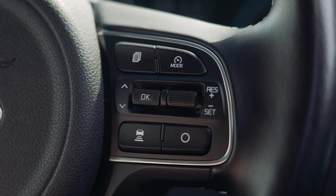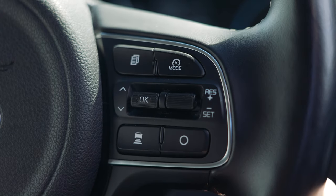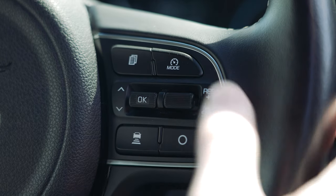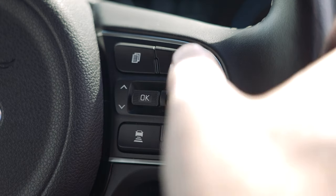Your adaptive cruise control functions are on the right-hand side of the steering wheel. Press the mode button and then set to activate, then you can adjust the limit using the up and down plus and minus toggle switch. The bottom-left button enables you to set the distance you want to keep between you and the car in front. It can be deactivated at any time by pressing the brake or mode button.